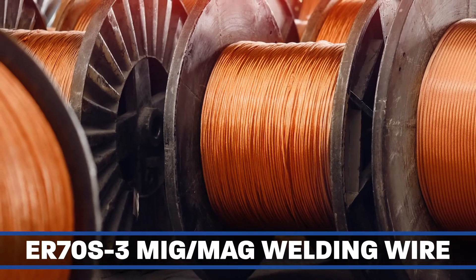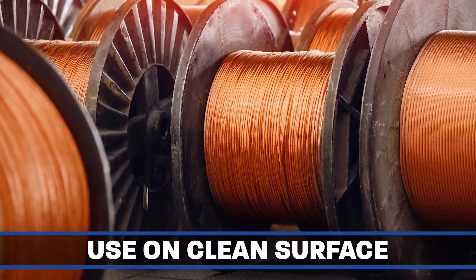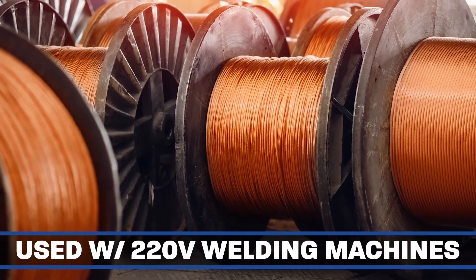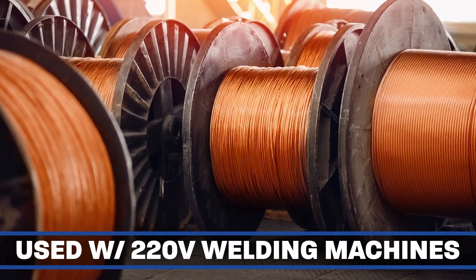ER70S3 MIG/MAG welding wire. This is a general use wire to be used on a clean, oil-free, and rust-free base material. It is specifically called for by some OEs for welding frames with 220-volt machines.